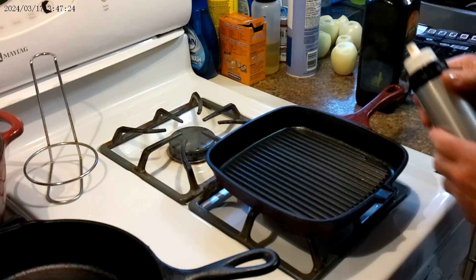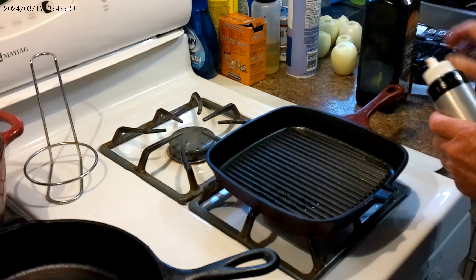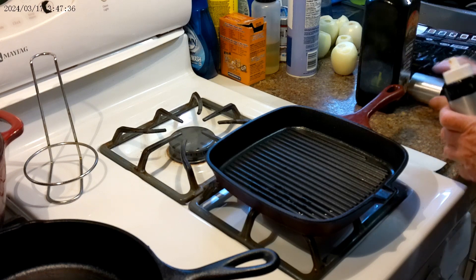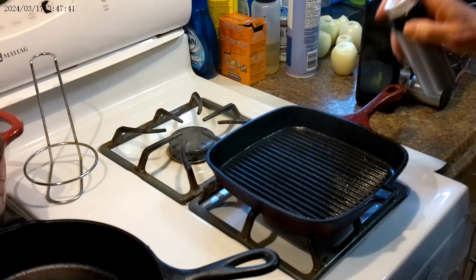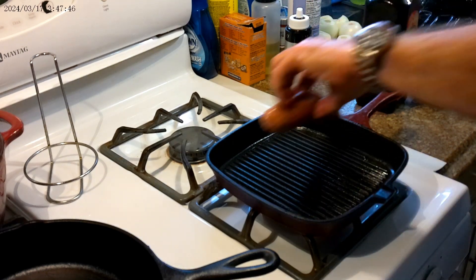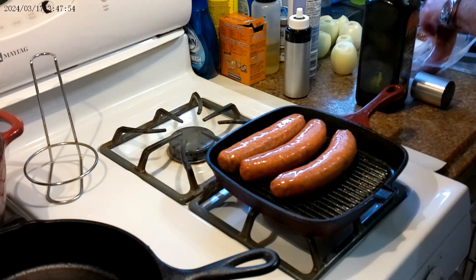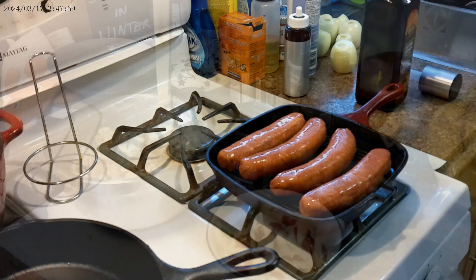Okay, let's get the sausage show on the road. We're going to spray our pan with this fancy — doesn't work too well — sprayer thing for oil. We're just going to get some grill marks on these and then we're going to throw them in the oven so we don't have to worry about them. That's enough. We'll come back after.